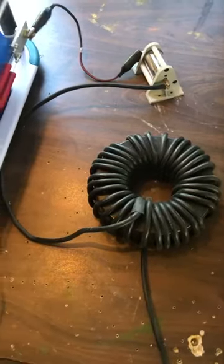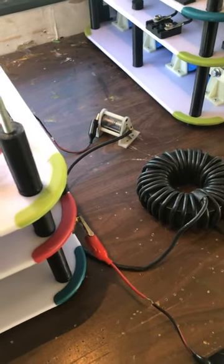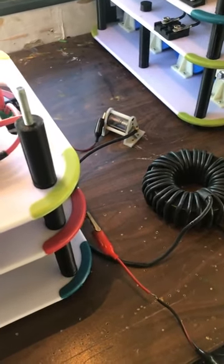Ain't no different. Next after that is transformer action, whatever the hell you want. Now watch this, because this is going to scare you. So be damn careful when I ship these out to you. We're going to charge this up to 2,500 volts and I'm going to let it jump the gap.